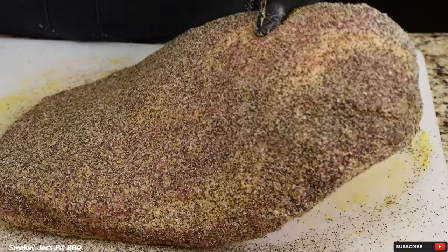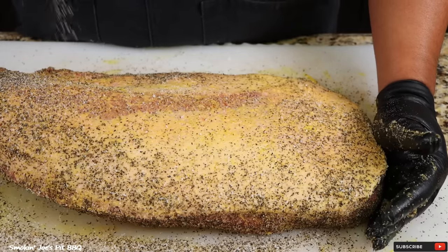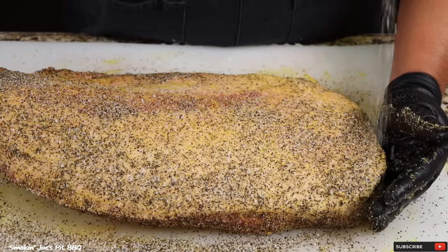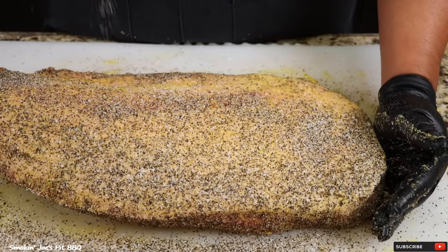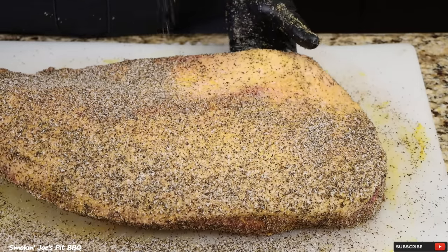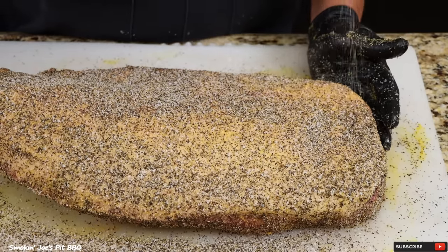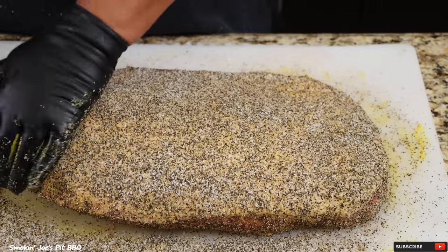Let's season up the fat cap side. I am trimming and seasoning this the night before. Tomorrow morning I'm going to show you guys my 1962 Weber kettle that I've been wanting to smoke on for over a year. I haven't cleaned it, so tomorrow morning I'm going to wash it, put a brand new grate on it, and go to town. This brisket is looking proper. We will see you guys tomorrow morning.